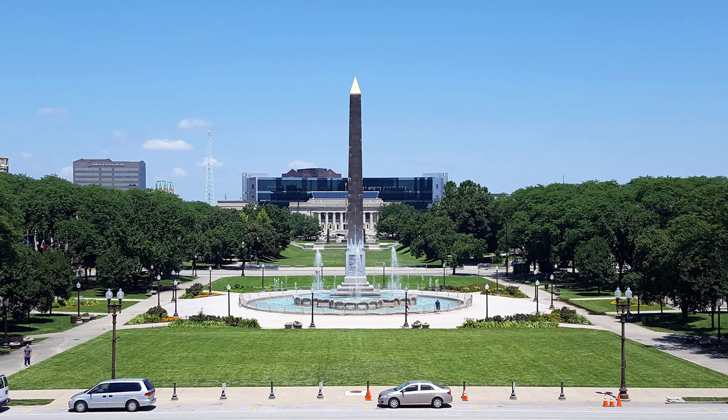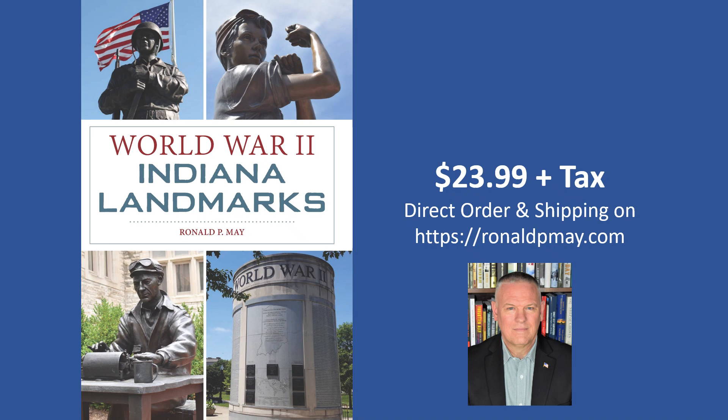Upon exiting the memorial, there is a great view of the Veterans Memorial Plaza and the American Legion Mall stretching out for three city blocks. The grassy area has additional monuments, featuring memorials for World War II, Korea, and Vietnam.